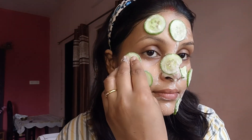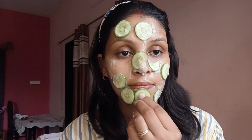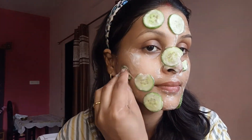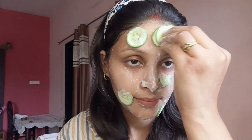Cleanse your face with raw milk or your preferred cleanser to remove any makeup, dirt, or oil. Apply the rice flour, cucumber, and honey mixture evenly onto your damp face and neck using gentle circular motions, avoiding the delicate eye area. Leave the mask on for about 10-20 minutes to allow the ingredients to work on your skin.